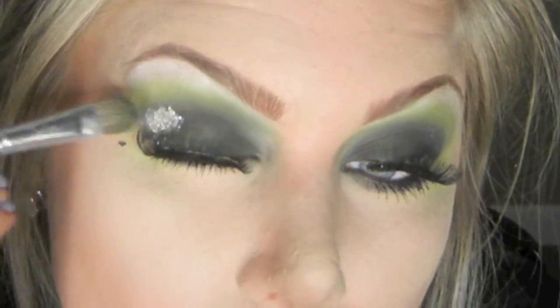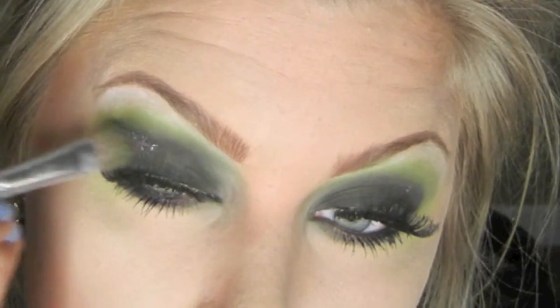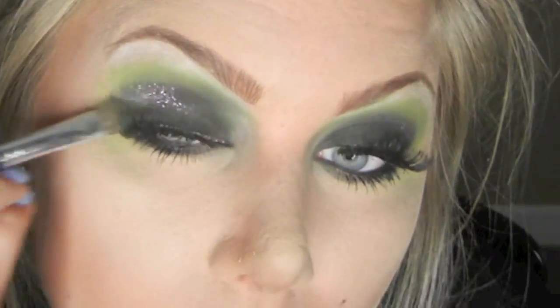To finish up the eye look, I'm going to apply a mixture of green and purple glitter right into the crease. To get the glitter to stick, all I did was put lash glue right where I want the glitter to stay.